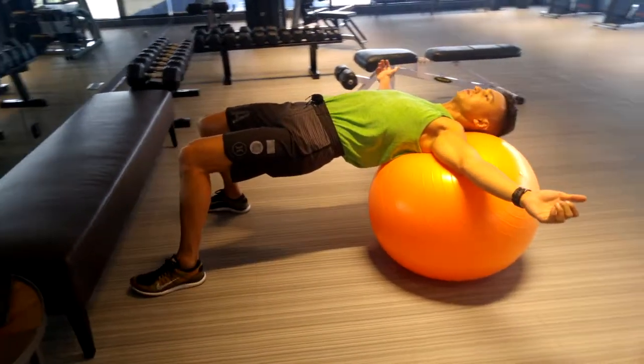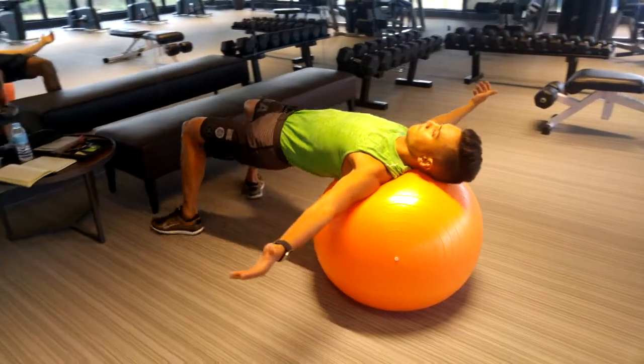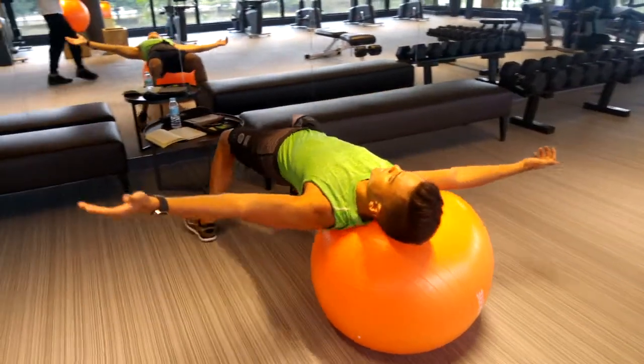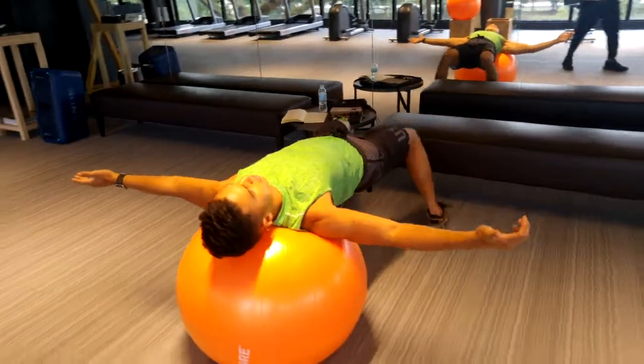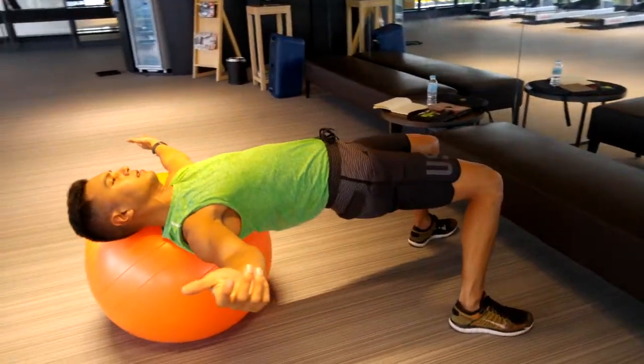From there you're gonna sidestep or shuffle as far as you can and hold it for a second, then shuffle back to center and go on the other side as well. Make sure you don't lead with your legs but shift your whole body together from side to side.